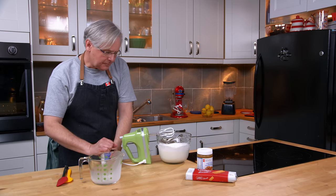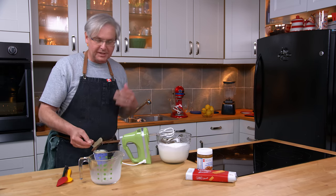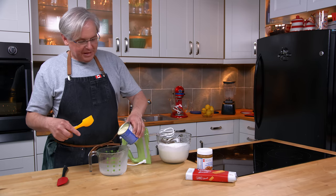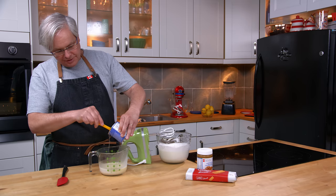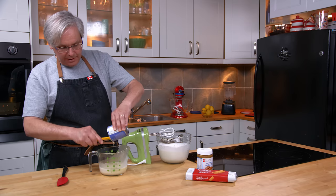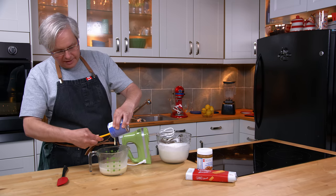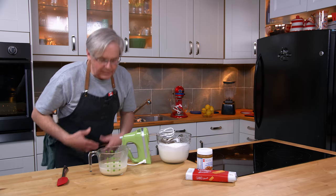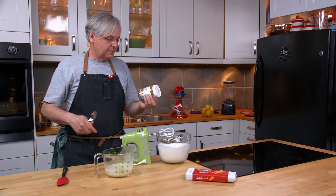The next thing you need is condensed milk. The condensed milk really is a very important component in this no-churn ice cream — it is one of the reasons that this works. When you're making ice cream, what you want to do is reduce the size of the water ice crystals that form. The first way is by using high-fat whipped cream. The second way is by whipping air into that whipped cream, because the air slows down the freezing process. You then use condensed milk, which is high in milk protein with low water content, and it uses an invert sugar that helps to change the structure of the ice crystals.